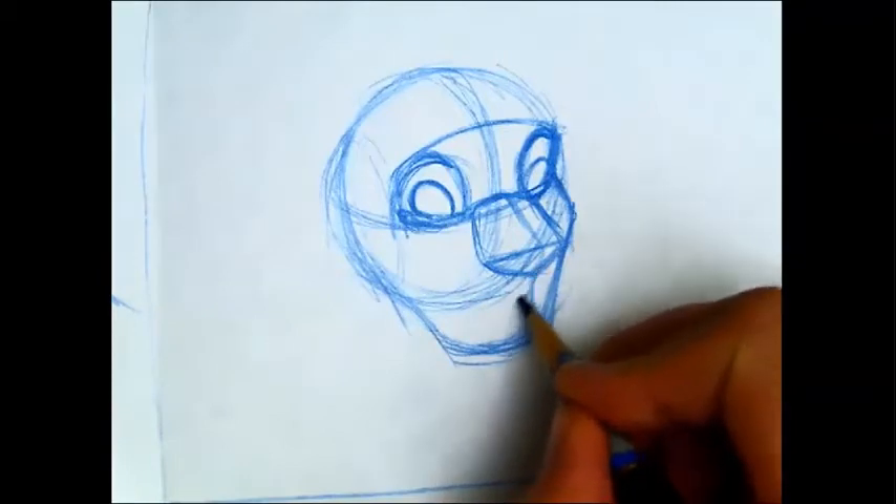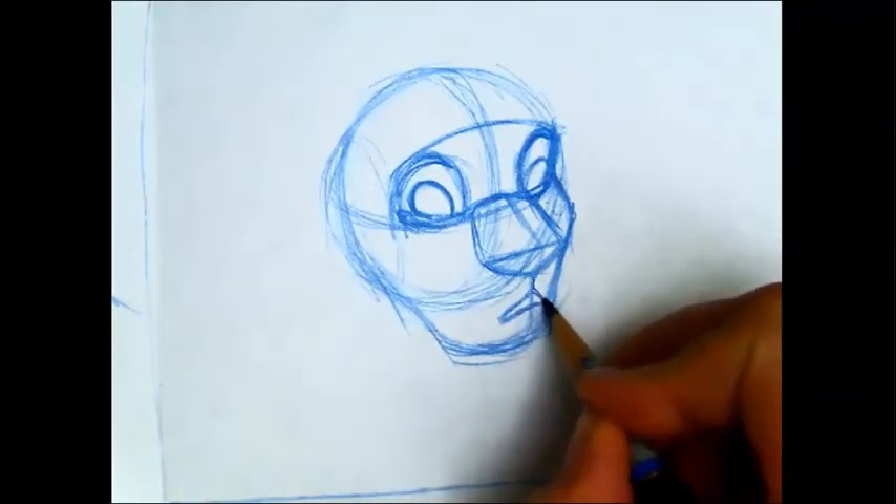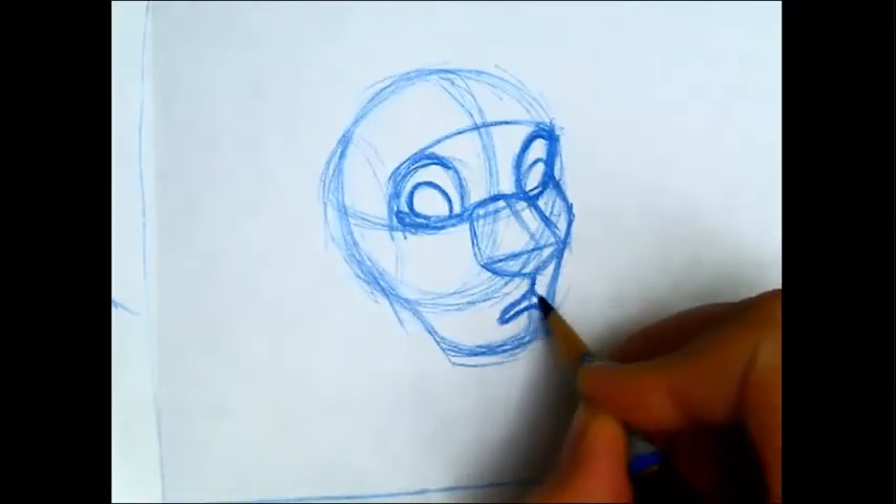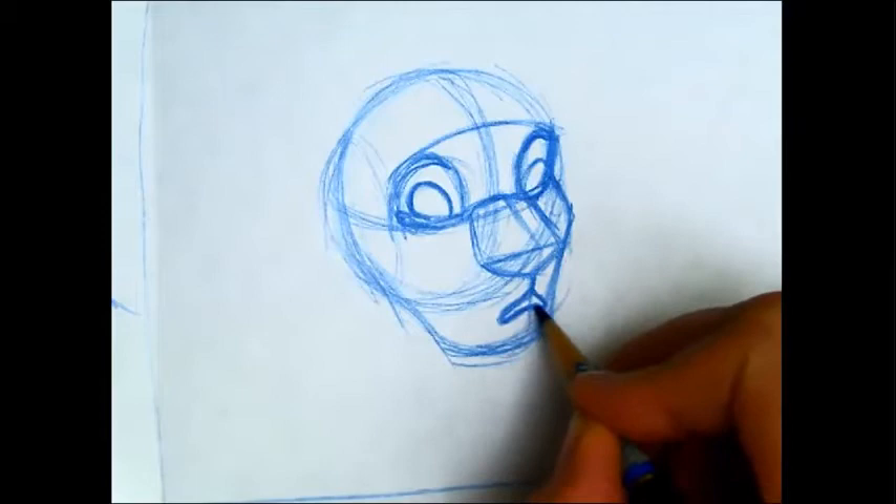For the mouth, let's say this one is surprised — 'Oh, I can't believe you ate that caterpillar!' I'm just going to put a little shape that kind of looks like a coat hanger.